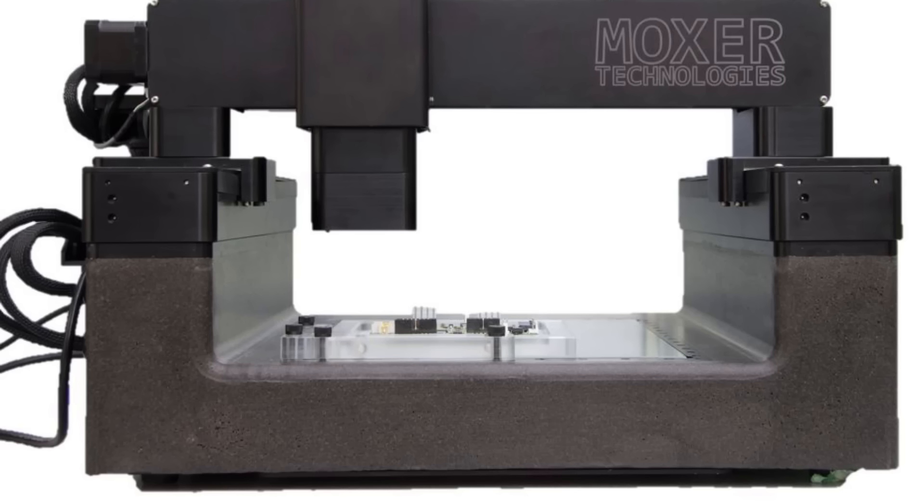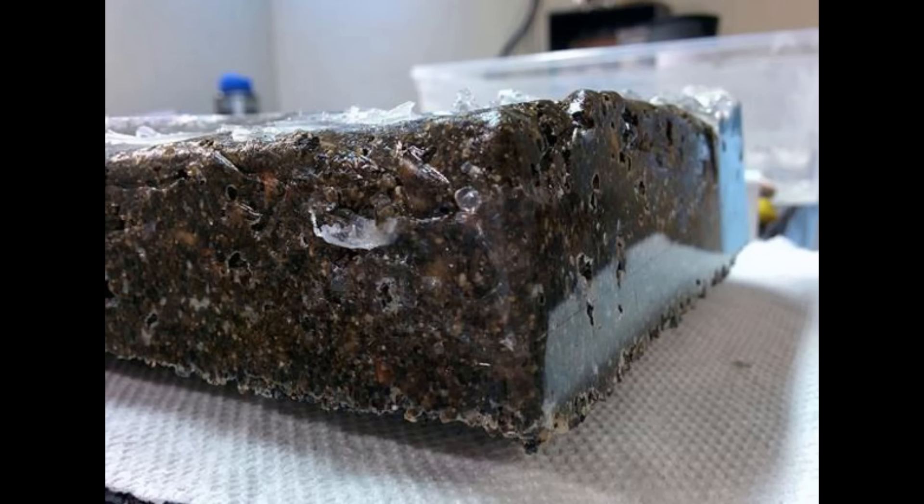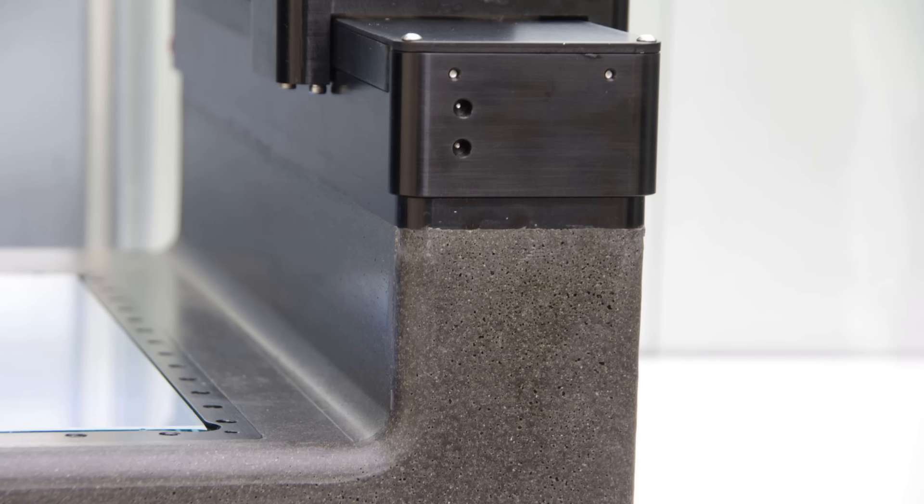Epoxy granite makes an amazing machine base, but there is a bit of work that goes into it. This is a full tutorial on how to achieve fantastic results. I've broken it down into four parts: first we'll go over the theory, some experimentation, the build, and finally some results.